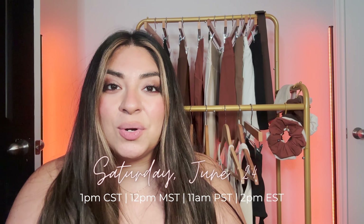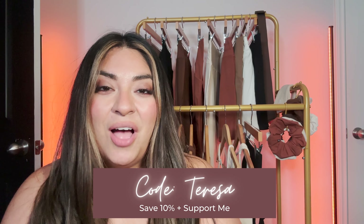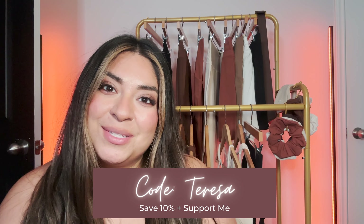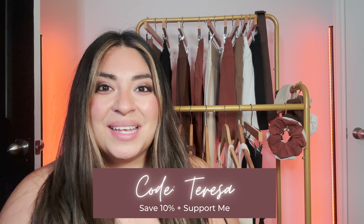Right off the bat, this collection launches on June 24th at 1 p.m. Central. You can shop it at buffmoney.com/Teresa, and if you use code Teresa, you can save 10% off your entire order. You're also eligible to enter my monthly support code giveaway where I select three random winners to get a $100 Buff Money Collection gift card.